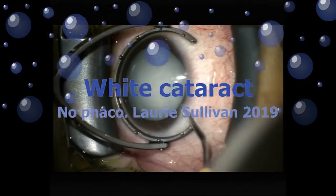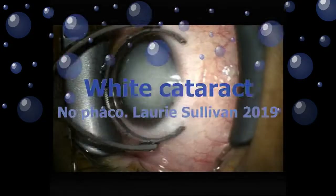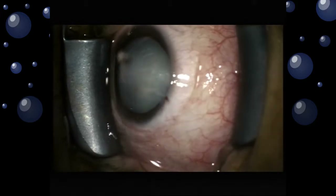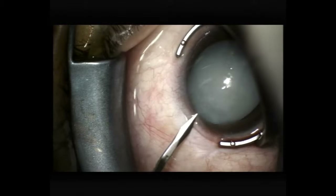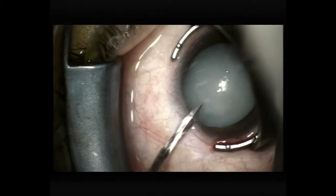Hello, this is Laurie Sullivan, and I'm going to present a case of a white cataract in a very young patient, a 28-year-old keratoconic, who seemed to develop this very rapidly over a few weeks before I saw him.